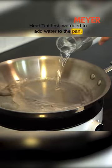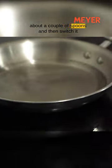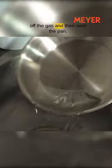First, we need to add water to the pan and bring it to a boil. Once the water is boiled, add vinegar — about a couple of spoons — then switch off the gas and swirl the pan.